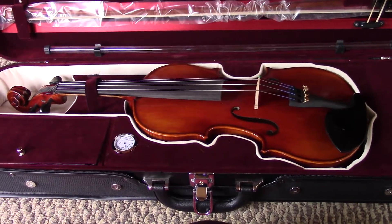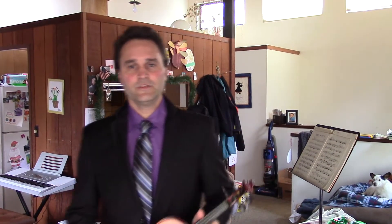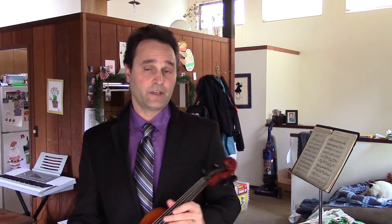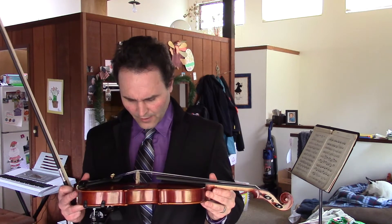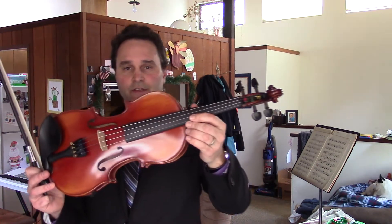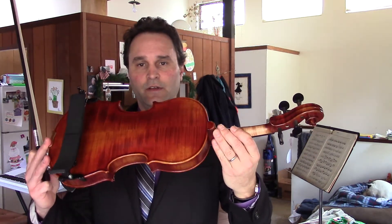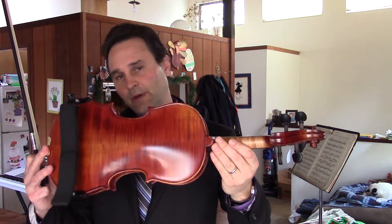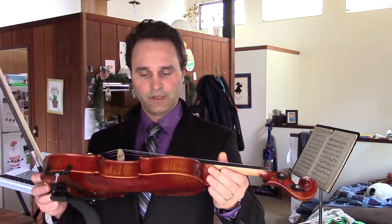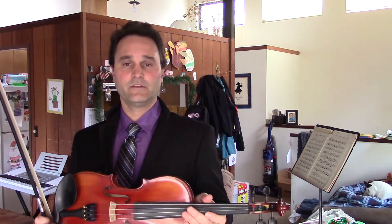Hey, what's up everybody — Exulas here, and today we're taking a look at Kennedy Violin. This is the Louis Carpini — yeah, Carpini. It's a very nice instrument, nicely crafted, in the beginning range but around $600. You can get it on Amazon or at the Kennedy Violin store. People love Kennedy Violins and I think they're great too.